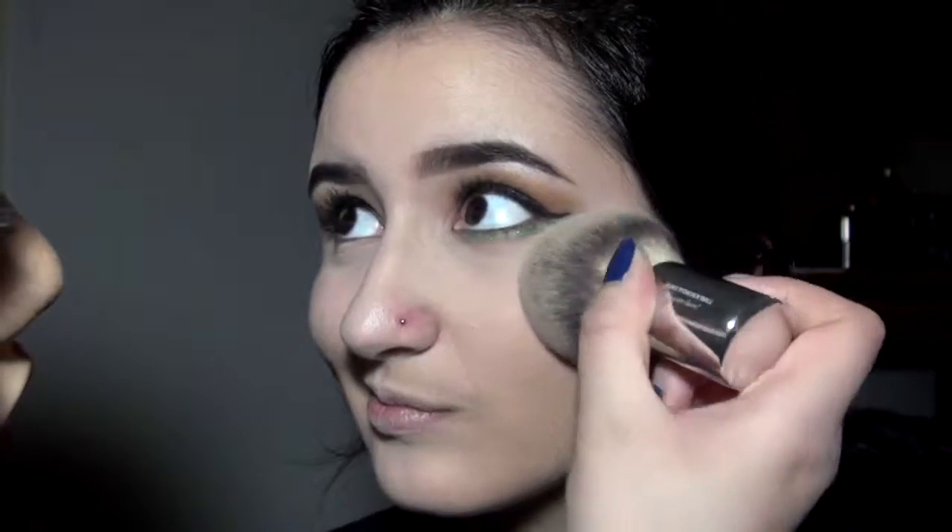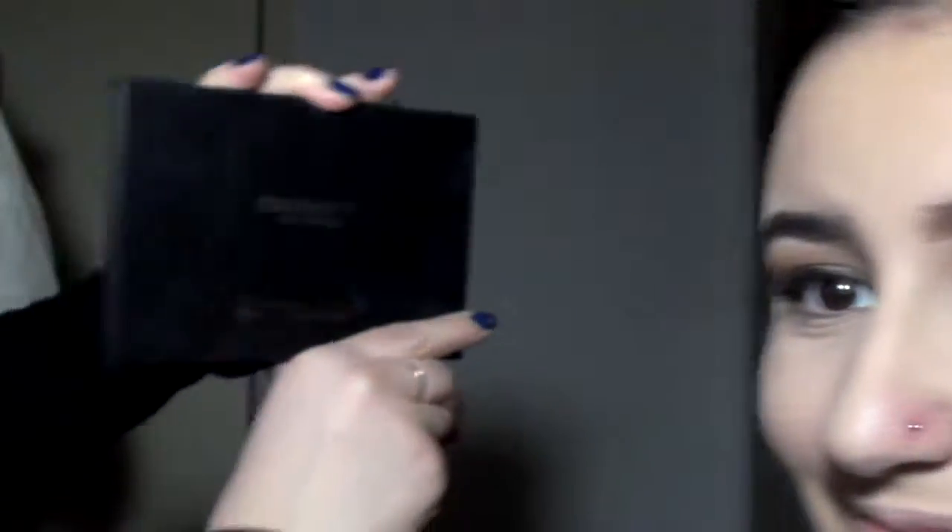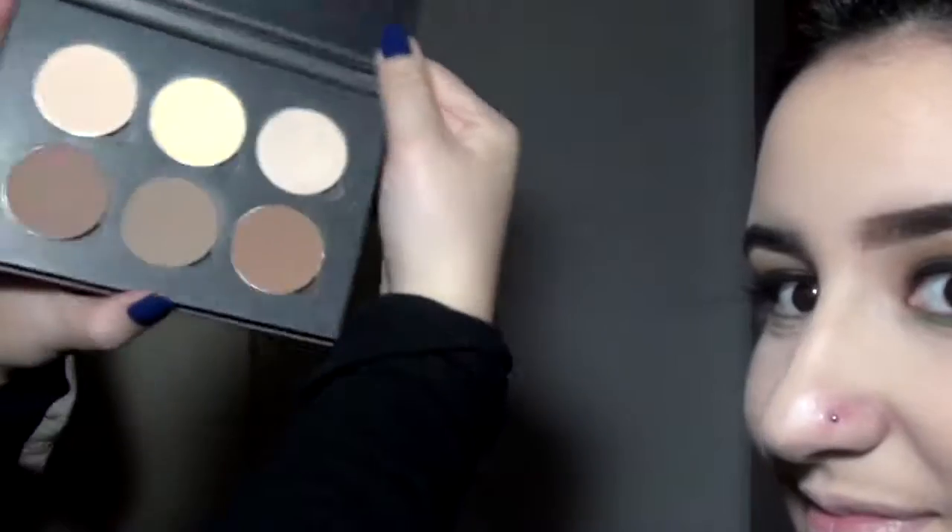I also did the eyeliner off camera, but it's just a typical black wing. Now I'm just dusting away the fallout. You can see we did have a little mess, which I'll fix later. Taking the Anastasia Contour Kit, I'm going to mix two light shades and apply some powder under the eyes.